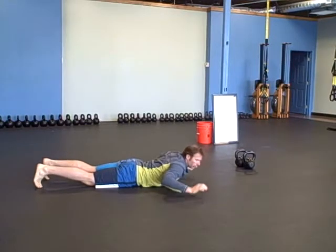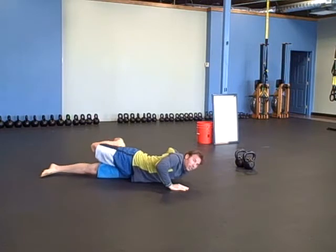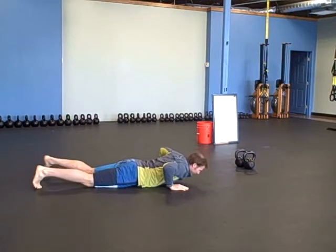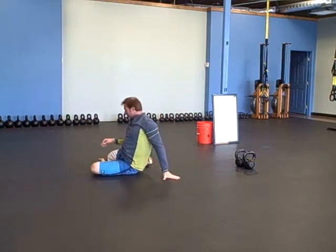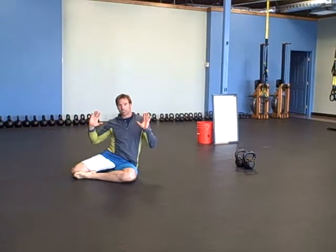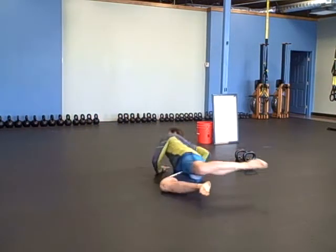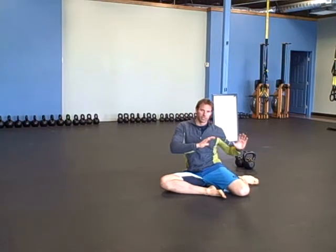The next part: put your hands underneath you and instead of just touching your hand, you're going to actually roll all the way over to the side and come up into this position where both legs are bent. Roll back down with your hands to the other side.